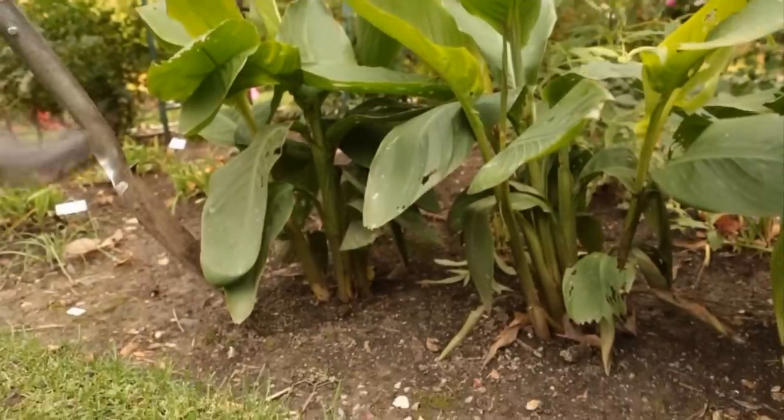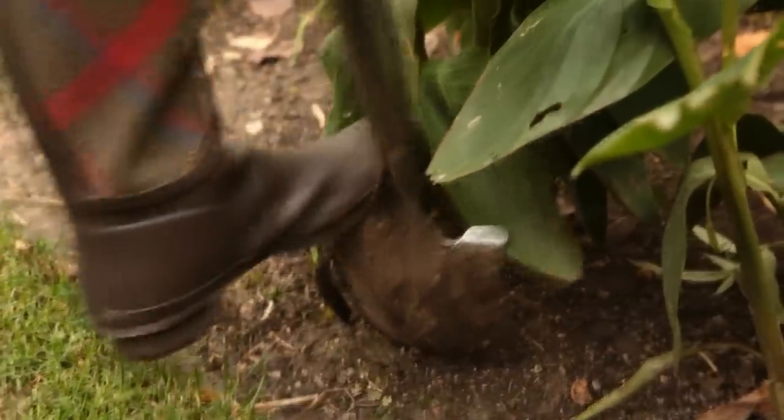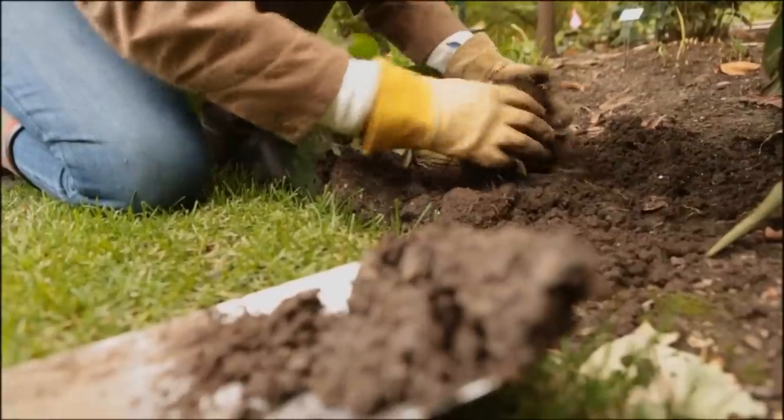As soon as fall frost makes leaves wither, lift the clump from the ground with a spading fork, being careful not to slice into the bulbs as you dig. With your hands, remove as much soil as you can from the roots.